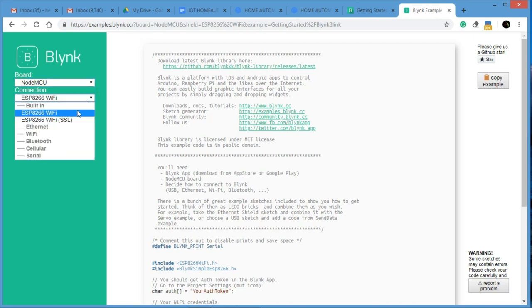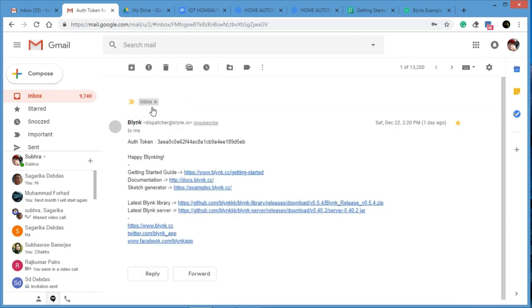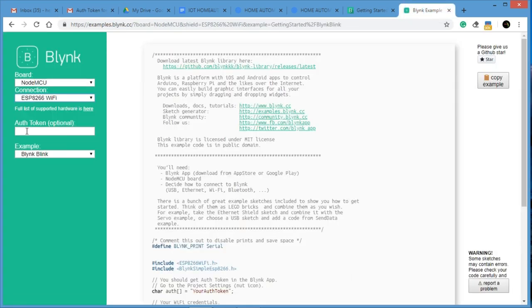Next is the auth token — this is very, very important. The auth token is different for every user and every project. I already received my auth token in my Gmail. You have to copy this token — it's a long unique code — and paste it into the auth token field in the code. Once you paste the auth token, the program will be ready.